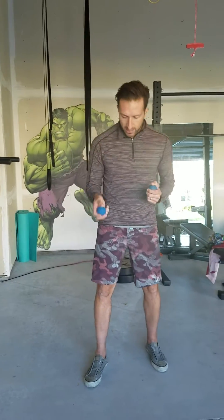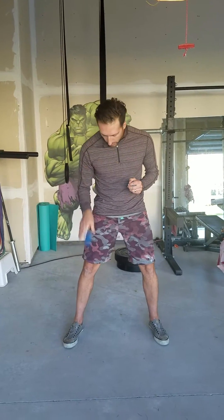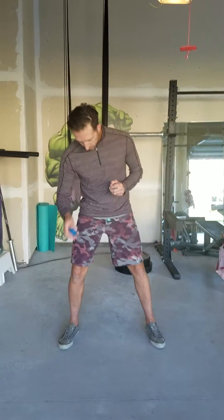We're going to start off with right to right. So you have one ball in my right hand. I'm going to throw it to the ground and catch it. My goal is to stop my hand on the ball — catch it, throw it, catch it. It has to be above my waist for it to count. So throw it and catch it. Right to right.